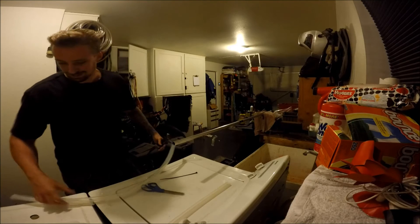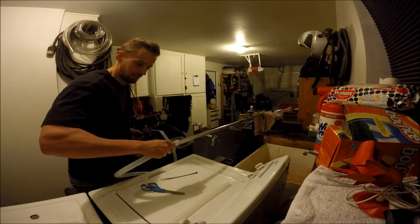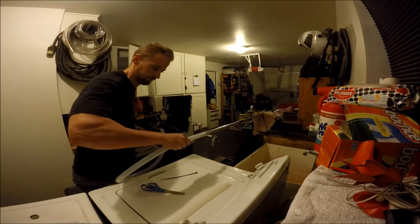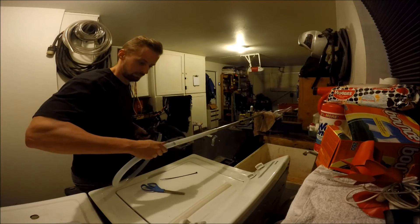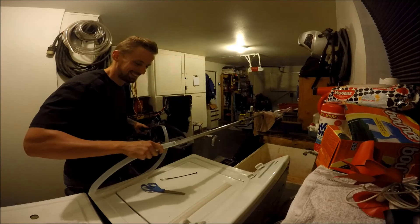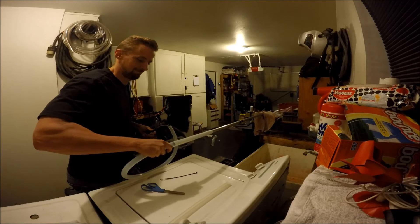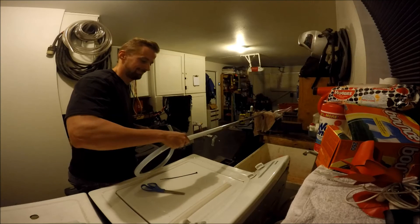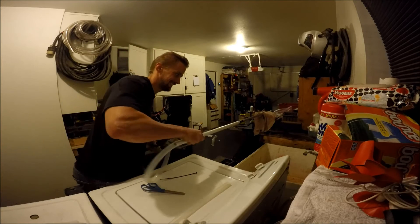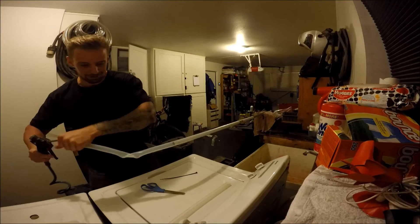It was actually easier on the last prop I did — probably because the clear coat is a little tacky still on this one. Once it's on there a little bit, you can put a little bit of elbow grease into it.